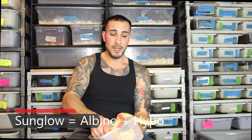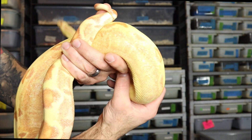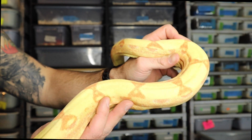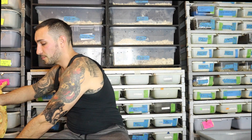A sunglow boa constrictor is an albino mixed with the hypo — there's no anerythristic in this. What that does is it completely intensifies the reds, it reduces the blacks, and you have the opposite effect of what you saw in a snow boa. You can see she has those reduced saddle counts — they're not as big, not as wide and blocky. They're more of a bowtie pattern that you would typically see in a hypomelanistic boa. So that is the albino with the hypo, and that gives you the sunglow.